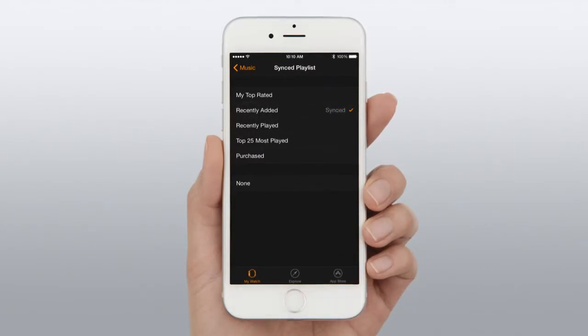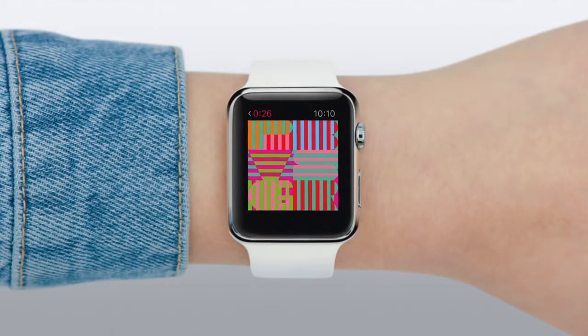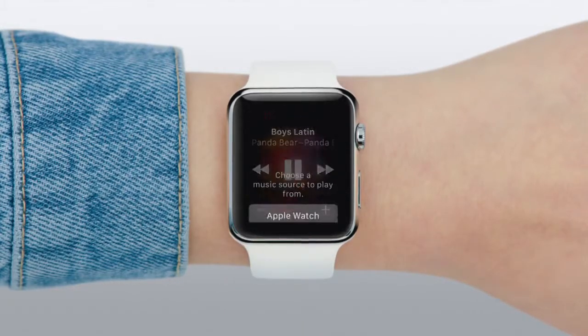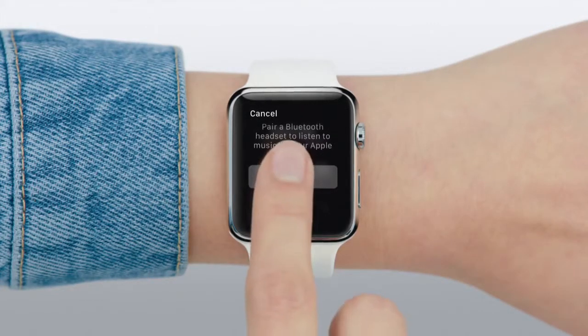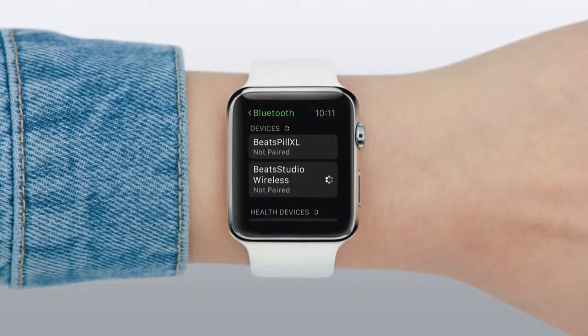Tap Synced Playlist and choose the one you'd like to store on your watch. Once you've done that, you can choose music from either your watch or your phone by pressing firmly on the display. Tap Source, then tap Settings, and pick a paired device. And you're ready to go.